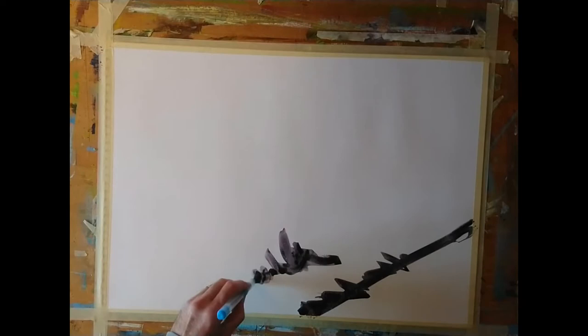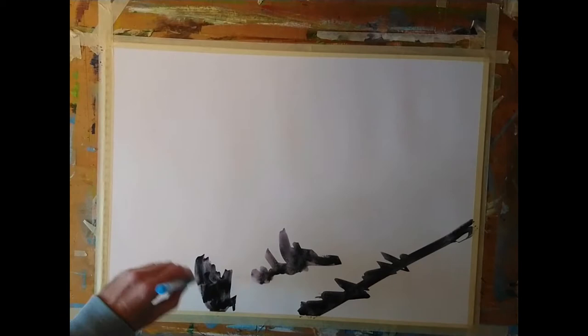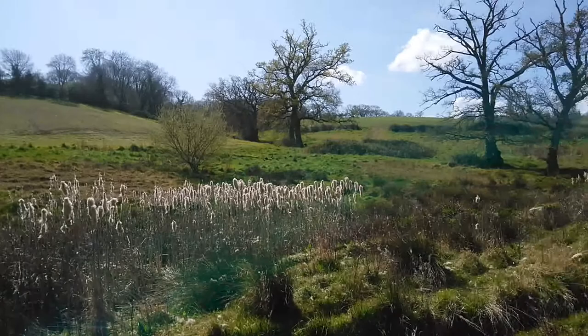I'm starting out with A2 mixed media paper. I use this paper because it's really good for a range of media, but the main thing is when you're using it with watercolour it doesn't buckle too badly. It will buckle a bit but once it dries out you can usually flatten that out by rolling the paper.